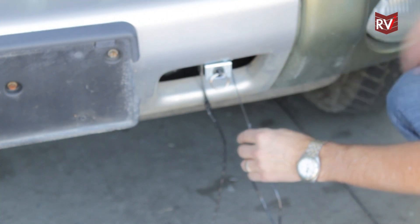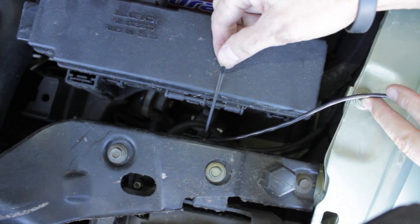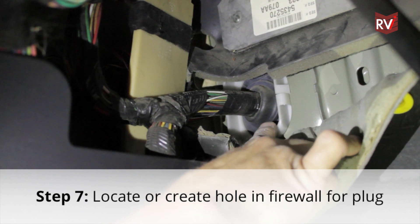After pulling the wiring harness into the engine compartment, secure the wiring harness using one of the five wire ties provided. From inside of the driver's compartment of the towed vehicle, locate a convenient place to route the wiring harness.